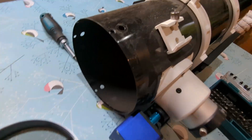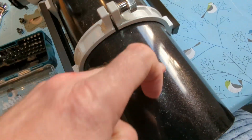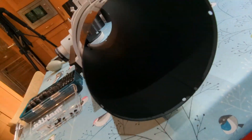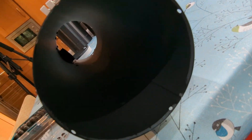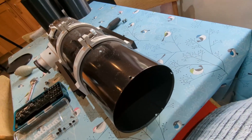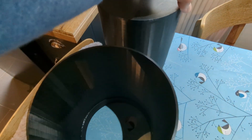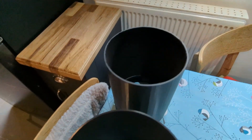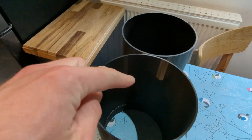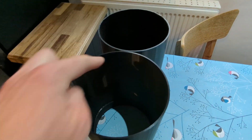There we go, that's everything removed. My slightly dusty telescope — it hasn't been used for a week or two — has no flocking material in it, so I am now going to flock this tube and also flock the new 3D printed one. You can instantly see the difference — that one has been flocked, this one has not.